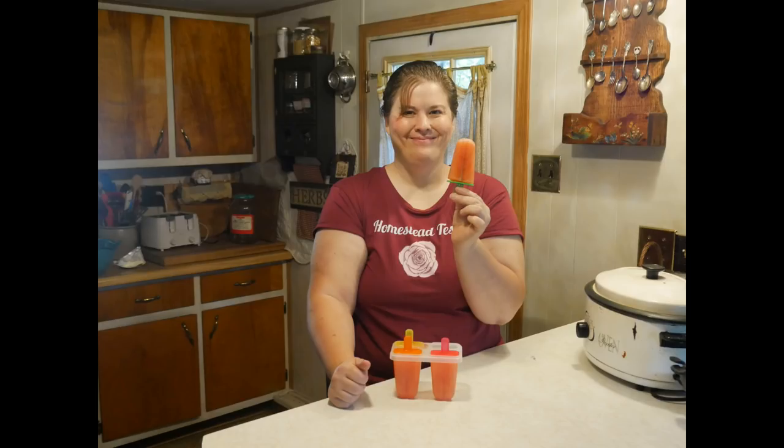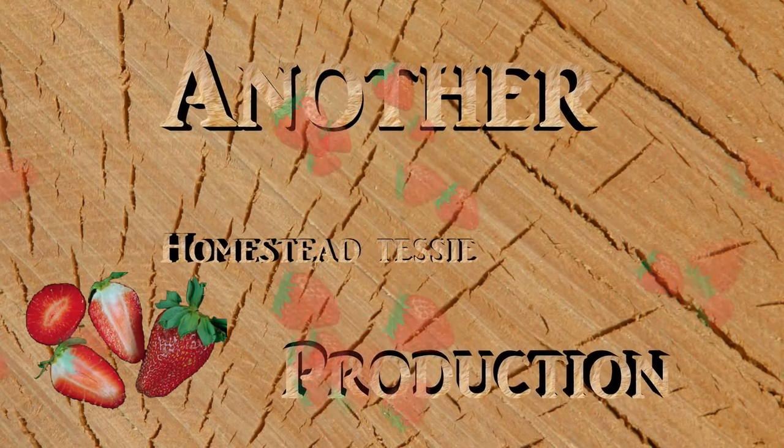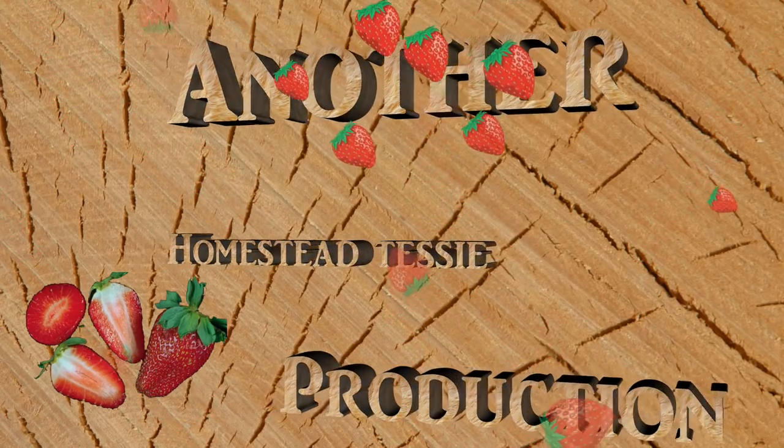Thank you for watching. I also wanted to share that this recipe is great for freezing and makes amazing popsicles, so you don't have to can it. Here is the recipe once more: Tessie's Watermelon Strawberry Lemonade Concentrate — six cups pureed watermelon, six cups pureed strawberries, eight cups fresh lemon juice, 12 cups of sugar. Heat until really hot but not boiling. Place in jars or freezer containers. If canning, process for 20 minutes in a boiling water bath.